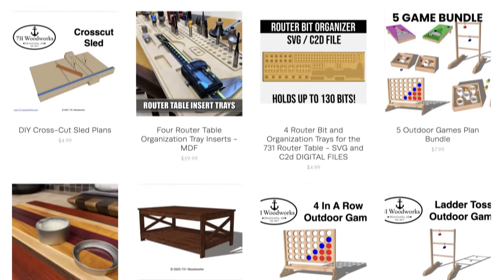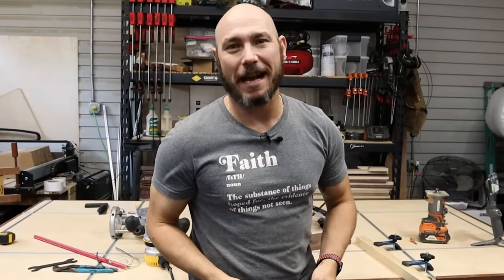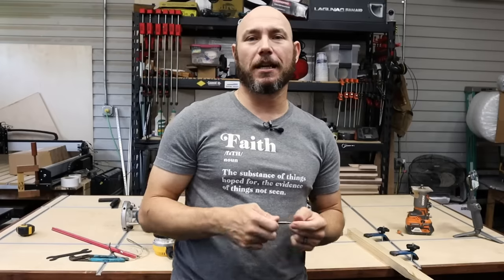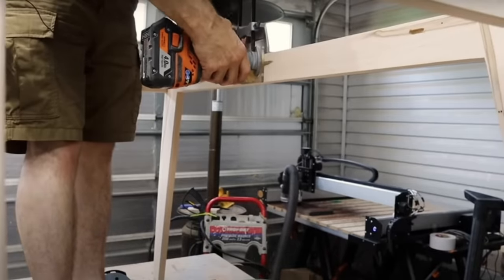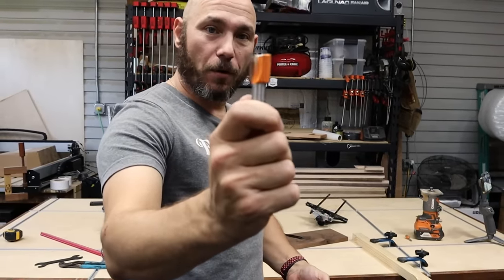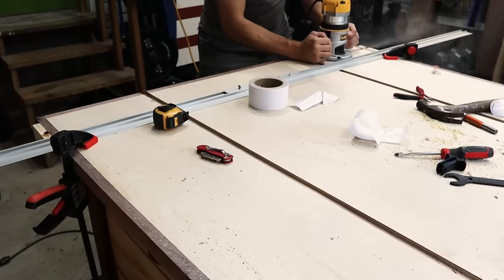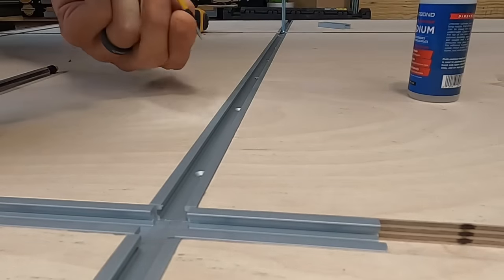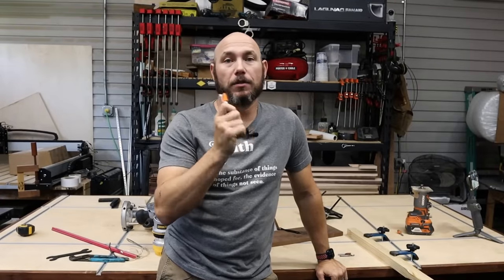Number three: straight bits. Straight bits are another essential. These things are awesome for cutting dados and grooves in wood — such as when I put tabletops on, I use a 1/8 inch straight bit to cut the groove for tabletop fasteners. This is the bit you need for that. Also this big 3/4 inch bit — this thing will cut a groove in wood like nobody's business. This is how I install T-tracks, using a 3/4 inch straight bit on a plunge router. You set it to 3/8 inch deep and 3/4 inch wide, which is what 99% of T-tracks are going to be.